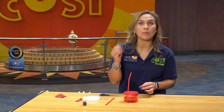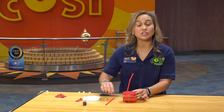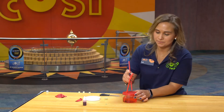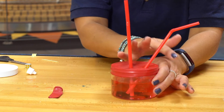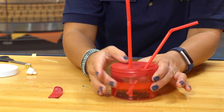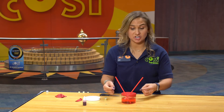Next you are going to punch another tiny hole about an inch away, and you're going to do the same thing with your other straw. Make sure you firmly press down that straw and you will see that the balloon is tightly sealed right around the straw hole. Make sure the bottoms of both of your straws are in the liquid.